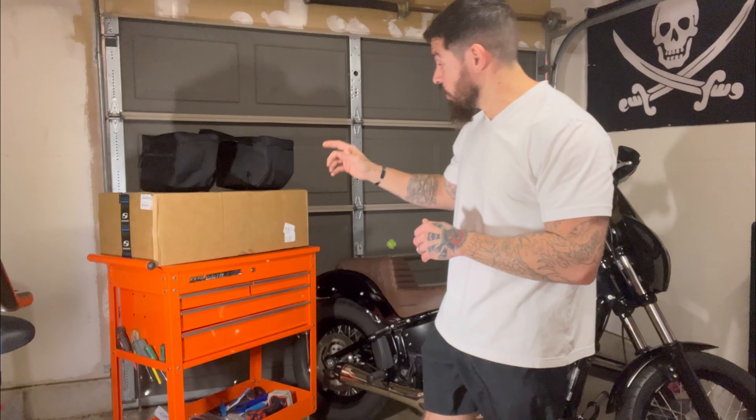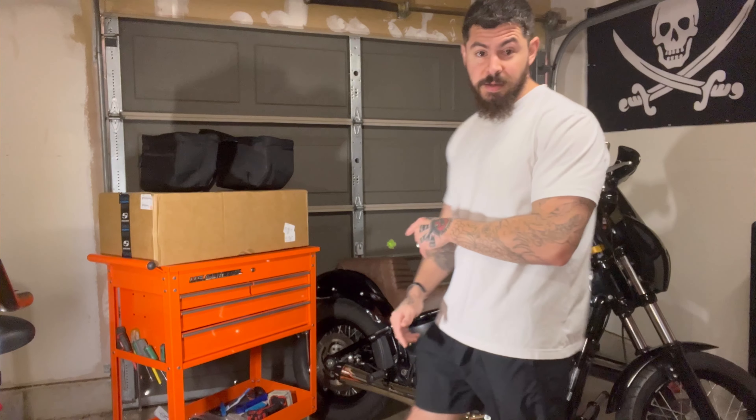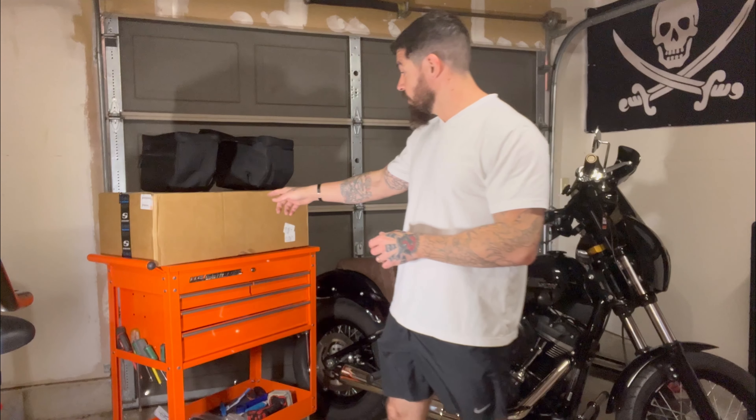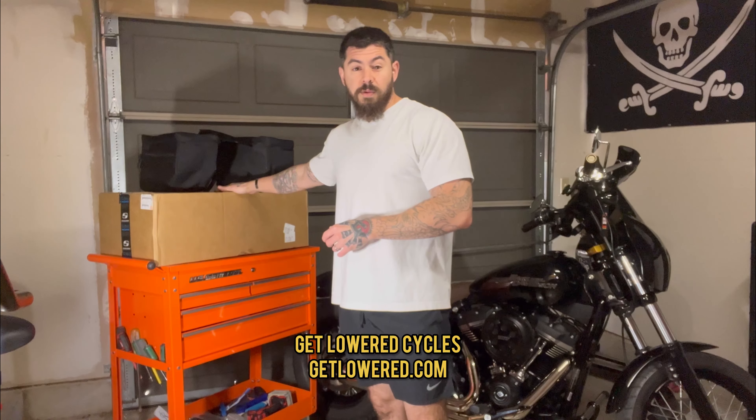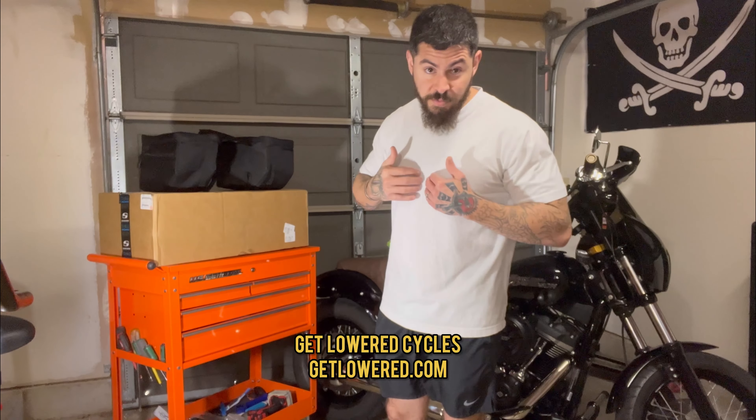Welcome back to SailorMotoTV. Today I'm very excited because I ordered a new seat for Maximus, our 2019 Street Bob that we're building. I got this seat from Get Lower Cycles about a month and a half ago, and it was my fault — I had ordered the wrong one. I contacted them and they were super amazing on the phone, super helpful.